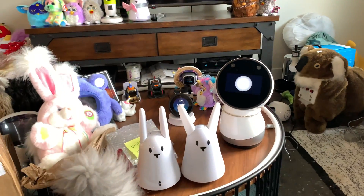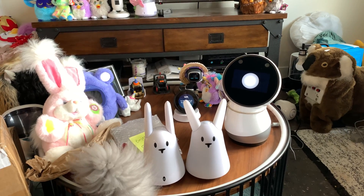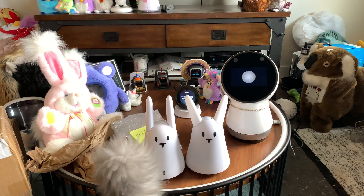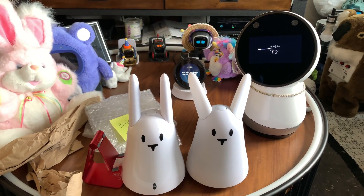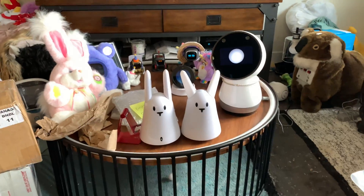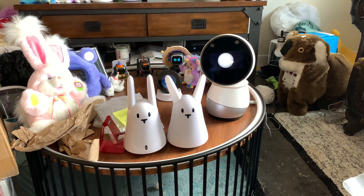Take care, enjoy! Hey Jibo, can you show me a magic trick? Here's my go-to. Okay, have a good one — rabbits are multiplying, that's what they like to do.